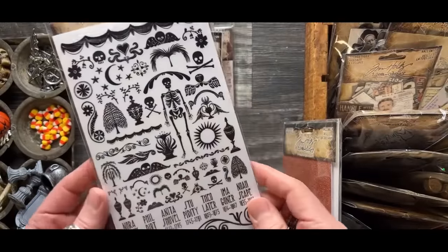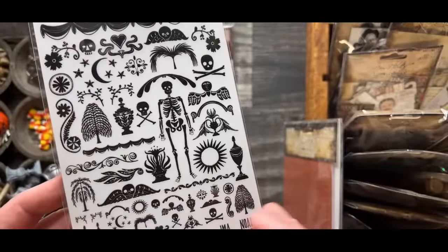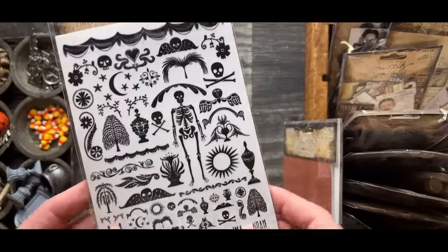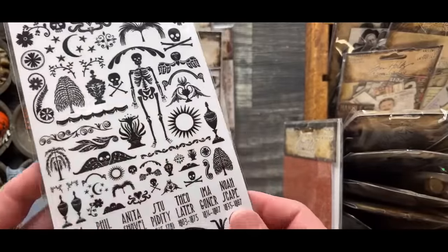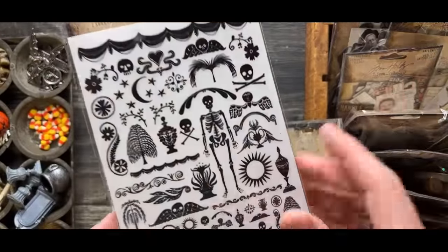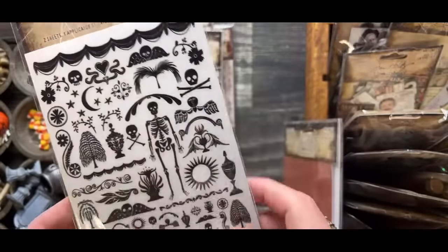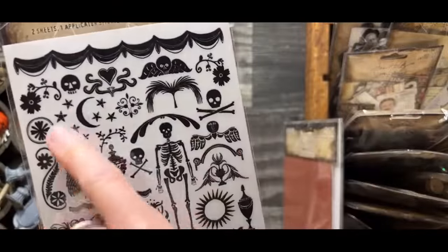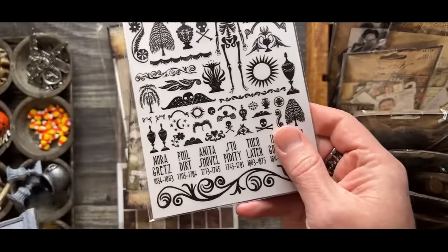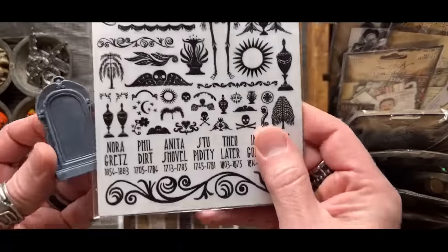Then we have Remnant Rubs — a favorite. I found this art and I really loved the look. The important thing to know about Remnant Rubs is that they actually work on so many different surfaces: metal, glass, plastic, wood, fabric, and resin. These were all inspired by vintage gravestone rubbings. They are two sheets, exactly the same, so you get two of each sheet. These will work great on cards — they're scaled large — and then all of the smaller ones are scaled to fit the tombstones. We did tombstones last year and they came back one more year, but this will be their last year.